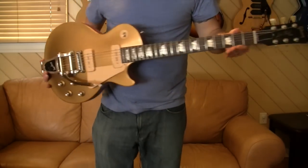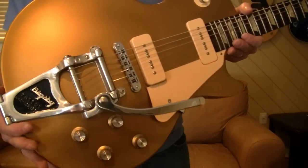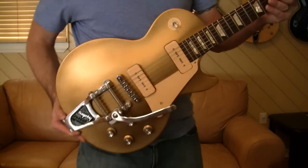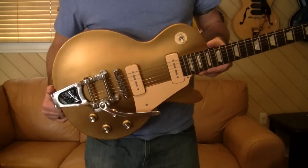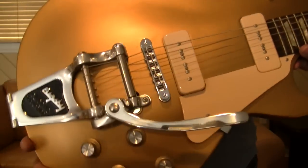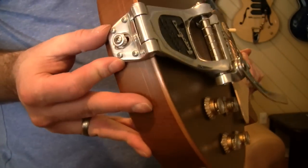I can't talk about Bigsbys without mentioning a Les Paul with an American Bigsby. This is my Les Paul Studio Gold Top 60s Tribute with a Bigsby B7 — American made — and it really turned this guitar from being slightly depressing-looking to just a prettier, happier-looking thing. A gold top with a Bigsby is probably my favorite Les Paul. If you look closely, this used to have a stop tailpiece, and what we've used here is a Vibromate — the Bigsby mounts to a plate here and a plate underneath that screws into your stop tailpiece holes.